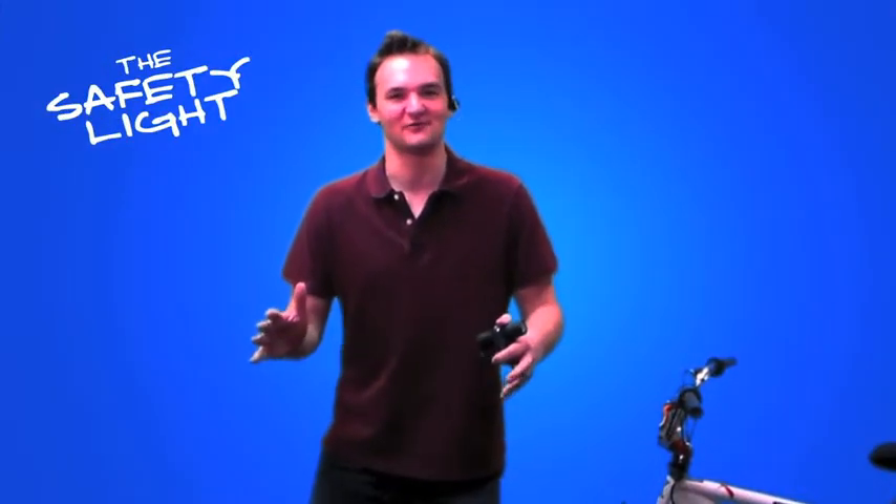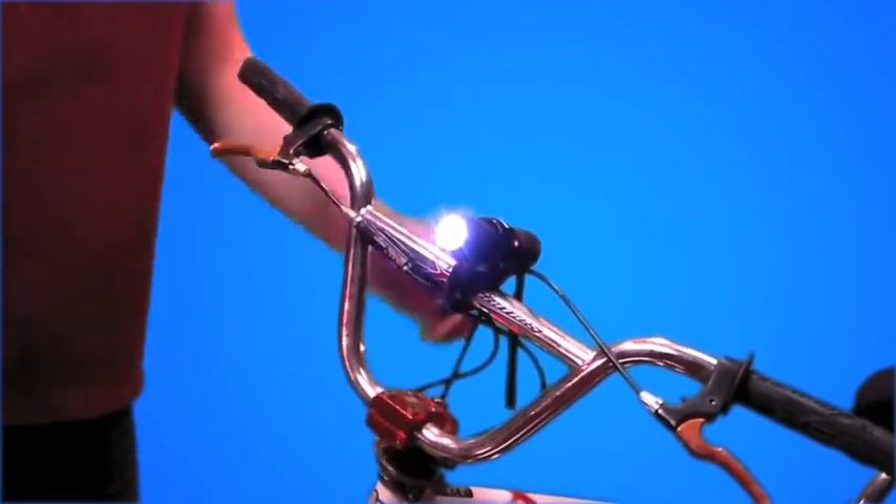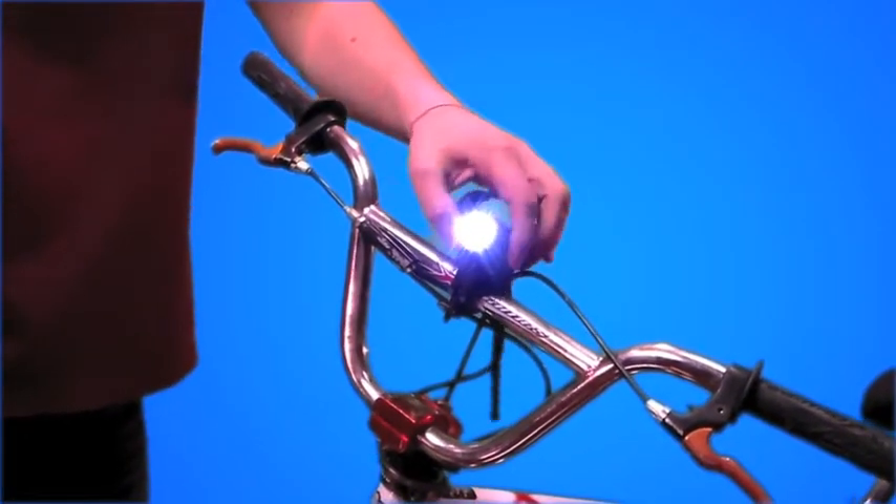Hey, it's Ned here and I've got a great product for you — it's the safety light. This 9 LED rubber-coated light can clamp onto your handlebars, or use it for walking or theft prevention.